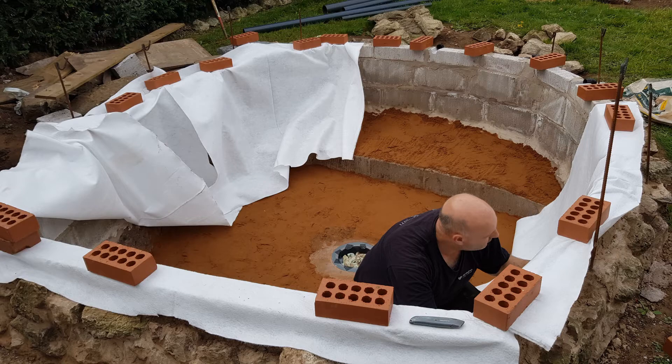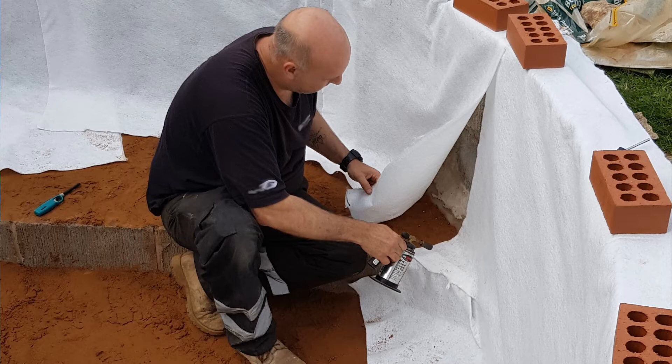Then came the underlay. When using pond underlay, if you use a blow torch and quickly melt the edges and press them together it helps bond them — a bit like glue — and keeps them in place. Just work your way round nice and steady. I went for a double layer of underlay just to give extra protection over the whole pond and protect against any sharp edges.